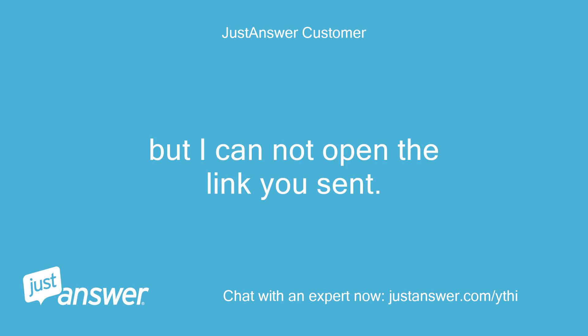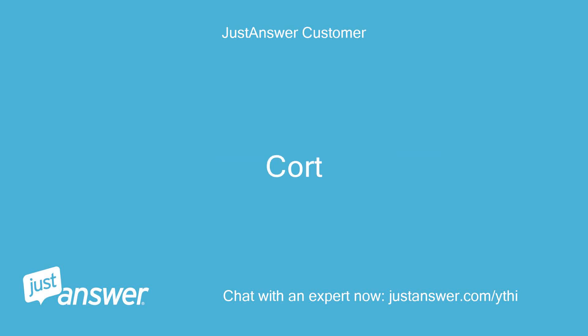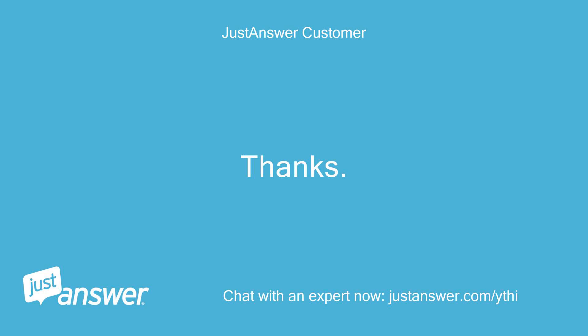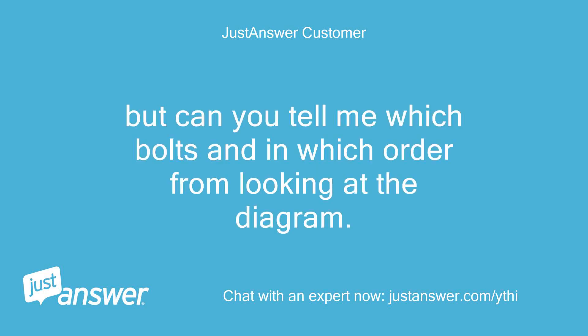Thanks, but I can't open the link you sent. Hi Cordy, here is the picture Wayne. Thanks, this is helpful. But can you tell me which bolts and in which order from looking at the diagram?